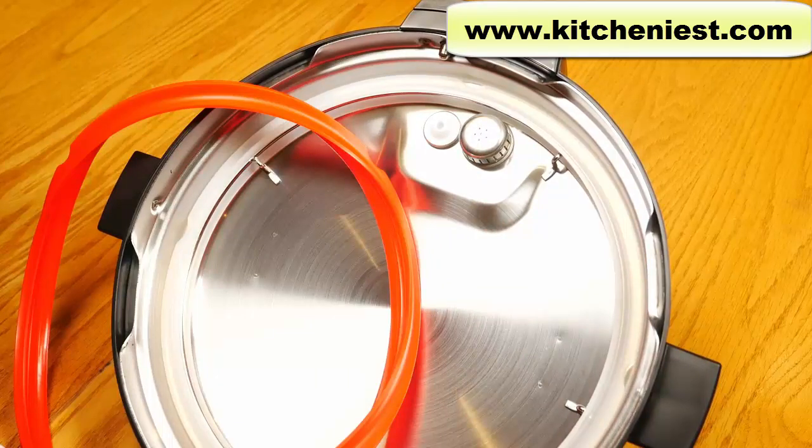Except for the cooker base, all other parts are dishwasher safe on the top rack. You can also hand wash them with warm soapy water. Just make sure you dry everything before putting it back in the unit. The base can be wiped down with a damp cloth.